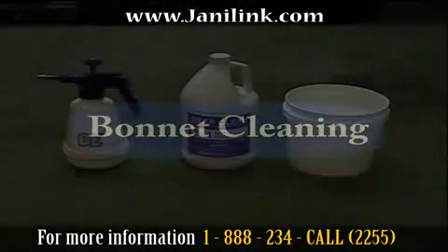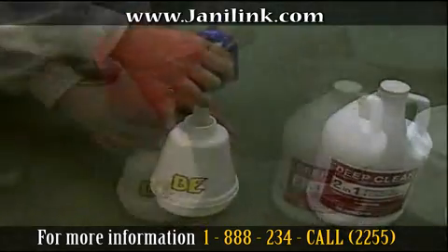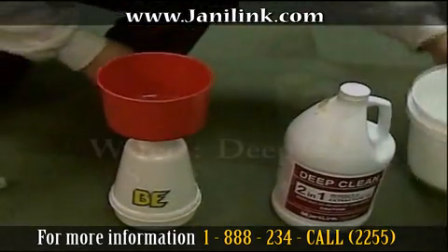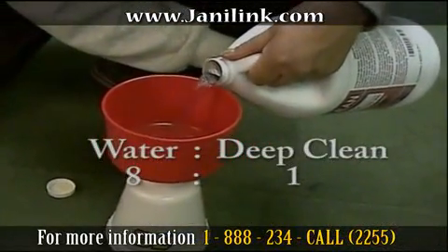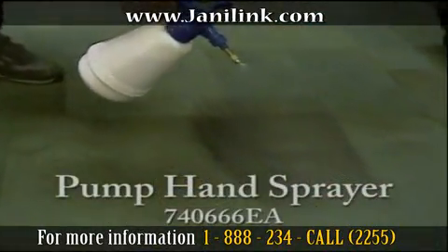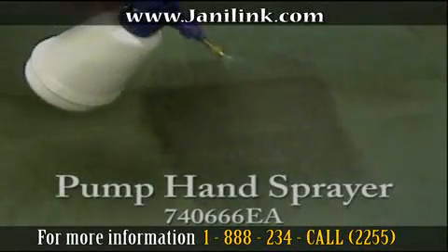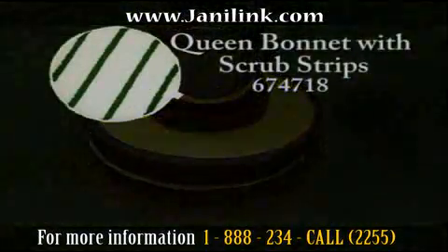I will show you how to bonnet and clean carpet with the Janilink floor machine. For bonneting, you will need a pump sprayer, carpet shampoo, and a bucket to pour water. Read the directions for the dilution ratio and apply the water and carpet shampoo into the pump sprayer. As you pre-spray the solution to the carpet and bonnet, you may begin scrubbing your carpet.